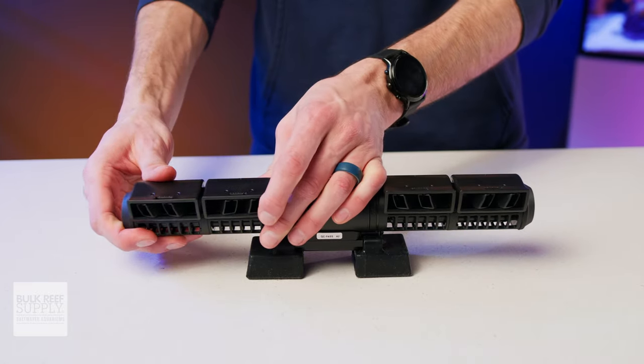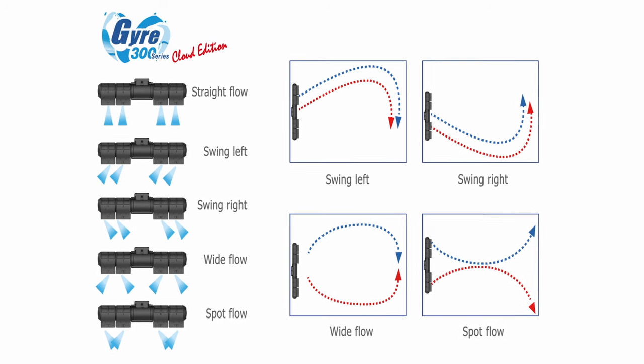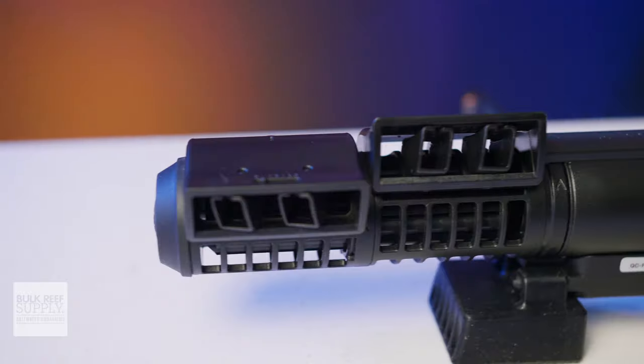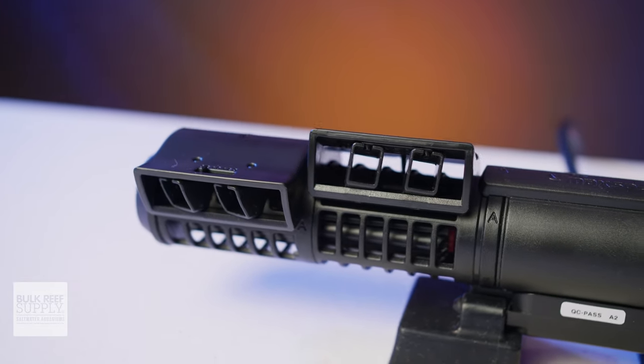Maxpact has a few handy diagrams to help you visualize how you can utilize it to direct the water in the aquarium in different ways, and I'm really happy to see that Maxpact is finding these simple but really novel ways to improve Gyre technology and how reefers can implement it to optimize the flow in their reef tanks.